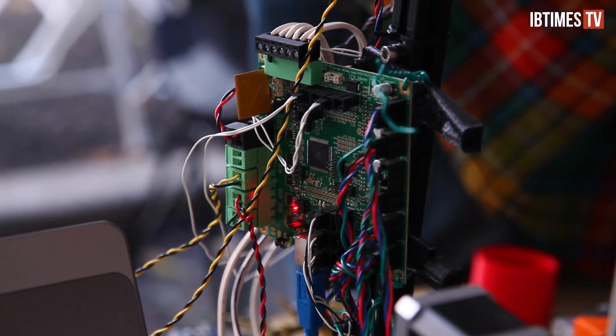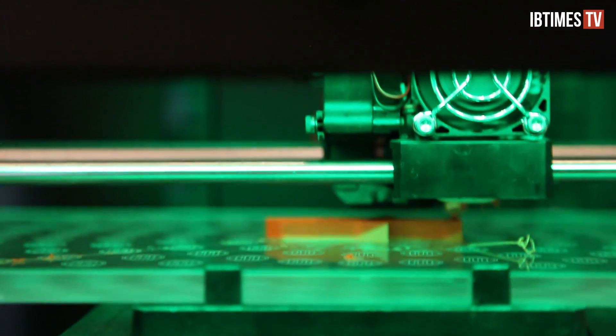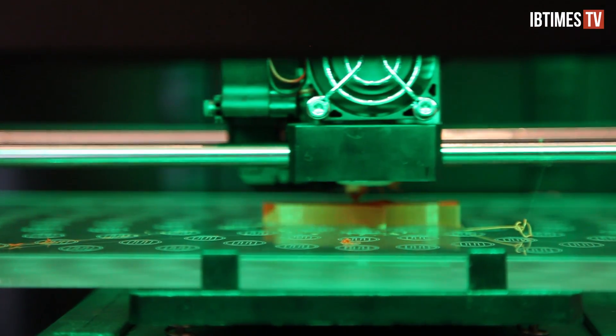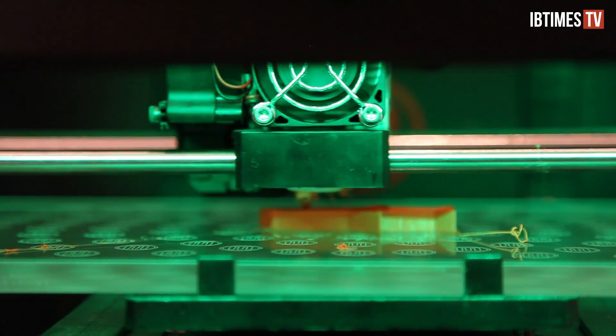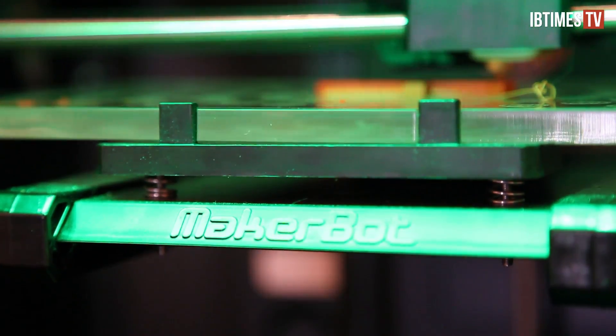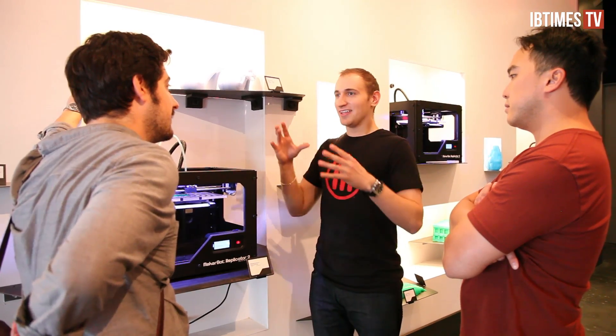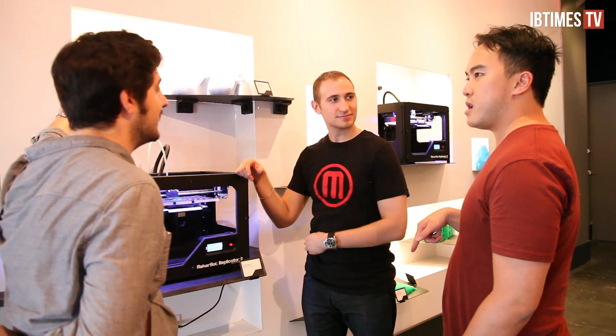3D printing technology has come a long way fast, and after two new product launches, 3D printing has stepped firmly into the consumer market, in the process diverging from some of its early roots. In late September, MakerBot released its latest printer, the Replicator 2, geared less towards the 3D printing enthusiast and more towards the mainstream consumer and designer. They've even opened a retail store in Manhattan.